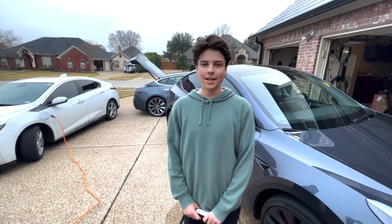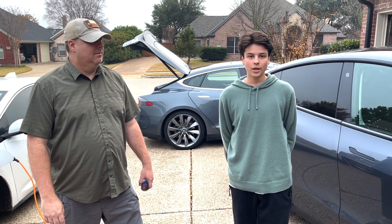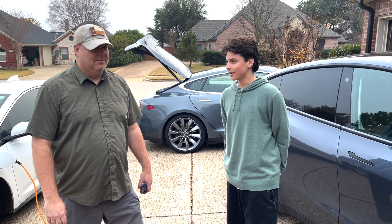It's the end of the world and you have to charge your Tesla to get to the breadlines. How do you charge your Tesla when there's no electricity? We have a solution for you.